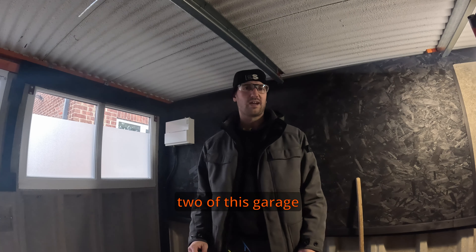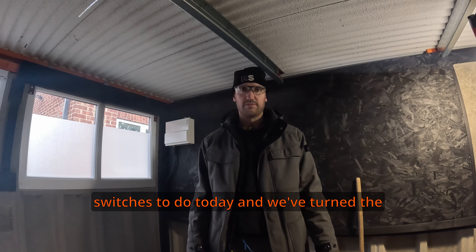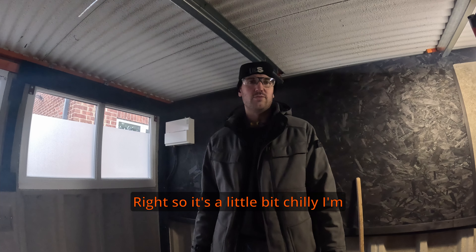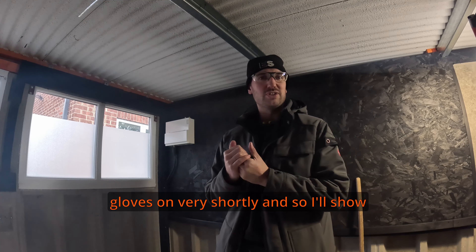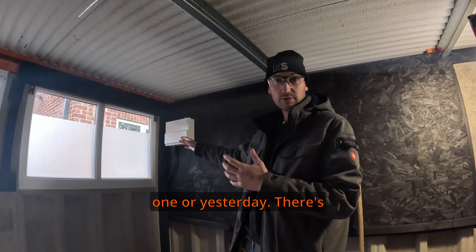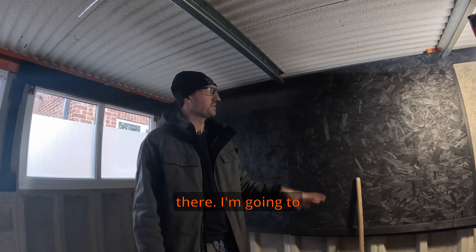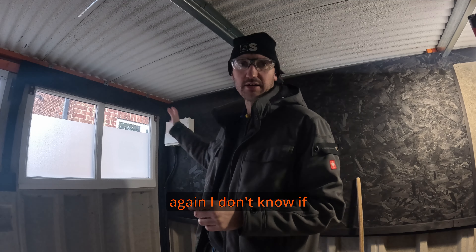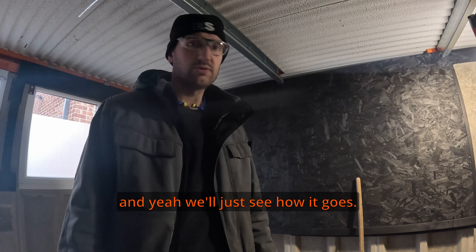Hi everyone, it's Nathan and this is part two of this garage electrical install. We've got some sockets, lights, and switches to do today. We've turned the power off and we're ready to go. It's a little bit chilly - I'm going to try and keep the coat on and put some gloves on shortly.